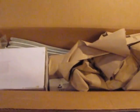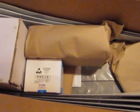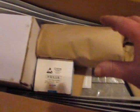Okay, here we are. Let's open this up here and see what we got. Get all the packing out of here. So, this is how it comes packed up here.